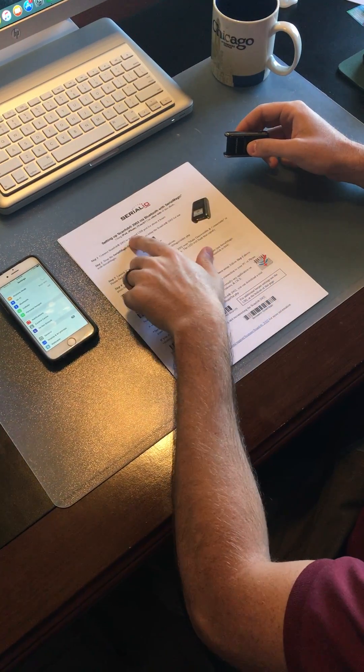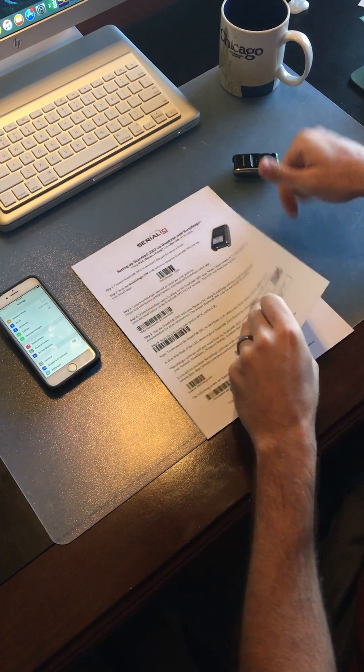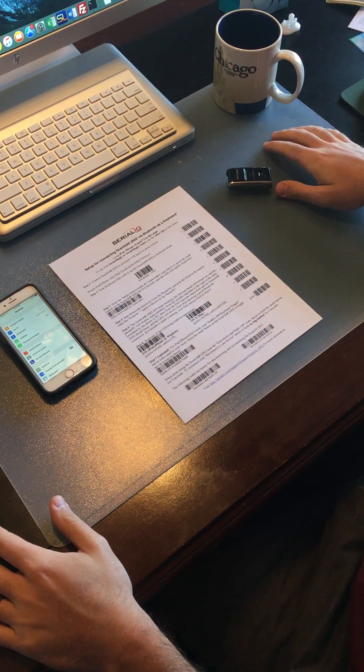If you're going to print out the sheet, make sure you use the right one. For iPad, iPhone, or iTouch, use the other side. If you're using Android, you use this side. We're going to show you Apple, which is going to be the other side of this sheet.